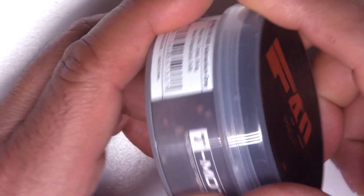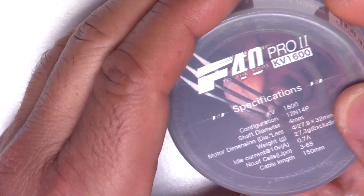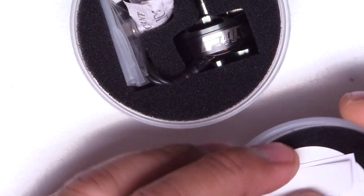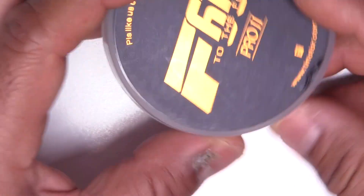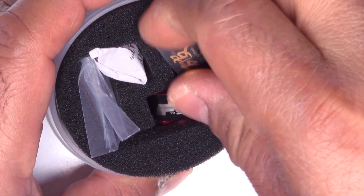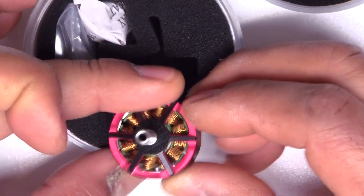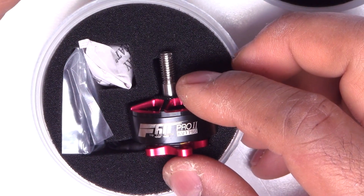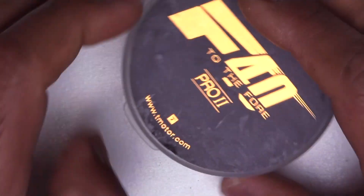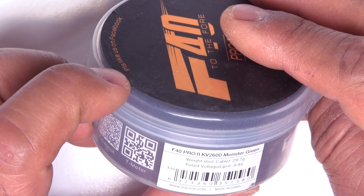Then I have a bunch of T-Motors that Banggood sent me — I just haven't had a chance to test them yet. This one's the F40 Pro 2 1600 kV. There's also the F40 Pro 2 1750 kV. The F60 looks like a 2207 and the F40 looks like a 2306 or 2206 — I'll measure it when I do the review. And there's another F40, this one's 2500 kV, so F40 Pro 2 2500 kV.